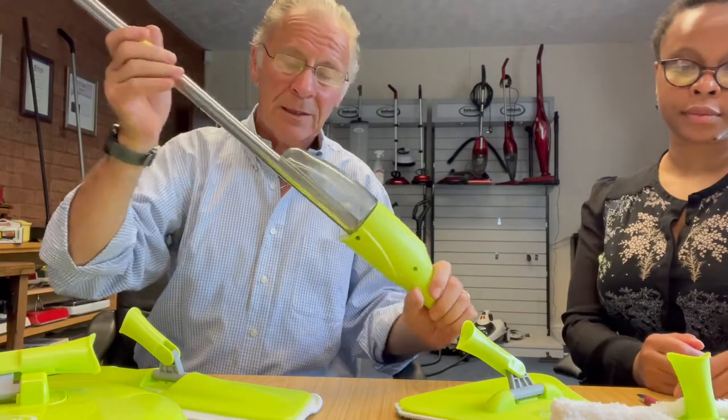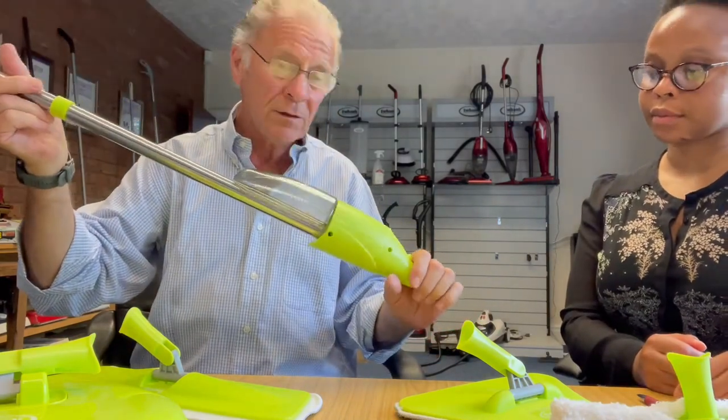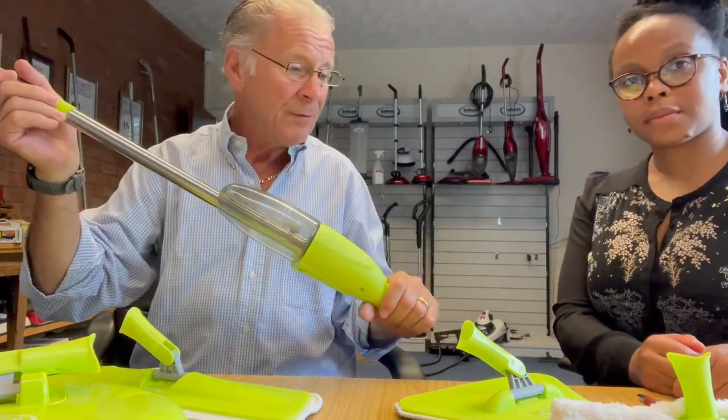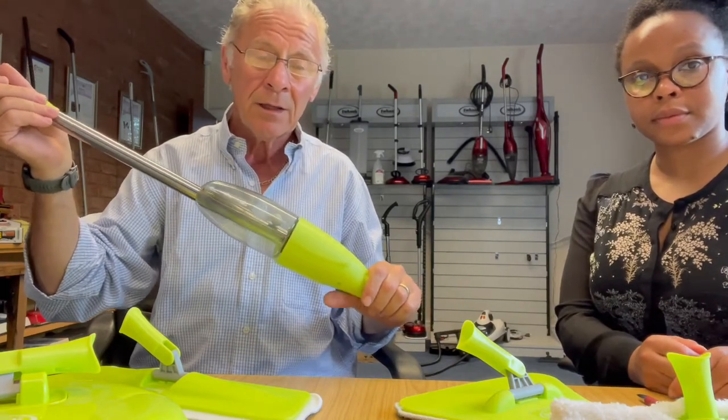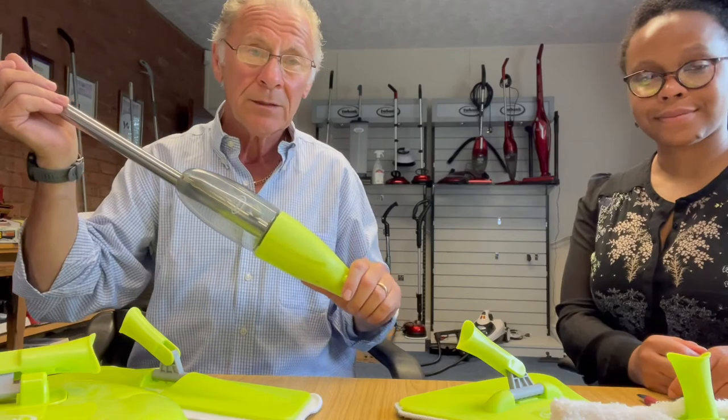And the box looks absolutely fantastic. We would very, very much like you to consider this product. If there's anything further we can give you in terms of information, please don't hesitate to let us know and we'll get that across to you straight away. Thank you very, very much. Bye.